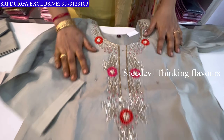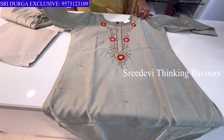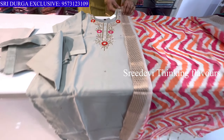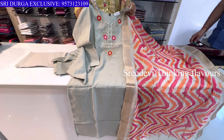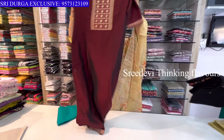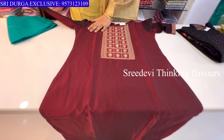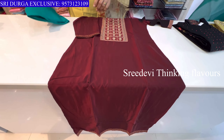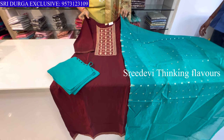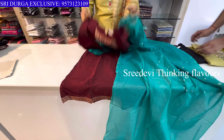Next color set features neck with matching work, three-quarter hands. Contrast bottom with contrast designer Banarasi booties print. Price is ₹1402, size M to XXL available.